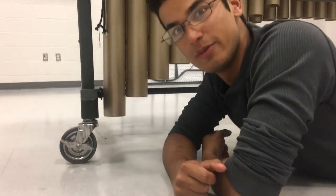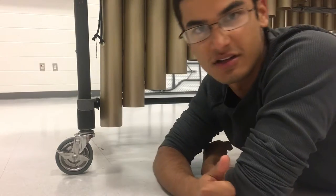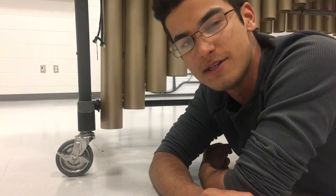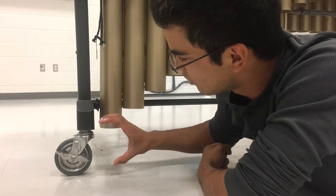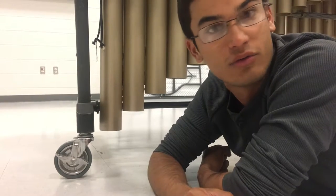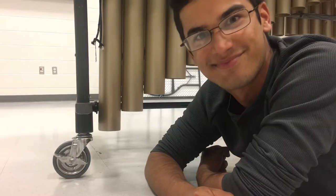Now, whenever you get a marimba, it's always a good idea to check out what kind of wheels you have — it tells us a lot about where this instrument can go. For instance, this is a small wheel, so you primarily want to keep this instrument inside, as opposed to a marching band marimba, which has these huge rubber tires that can practically go through anything — it can run over a rock, go through grass, even go up hills when you're at a competition. Isn't that neat?